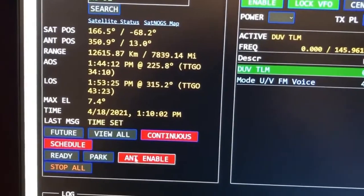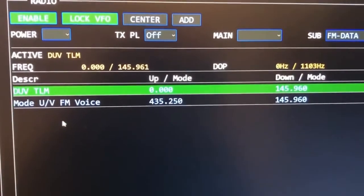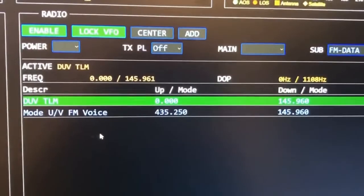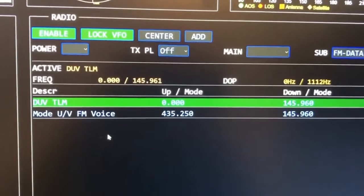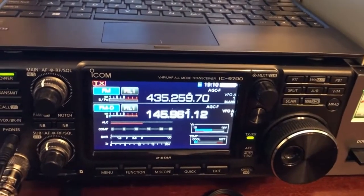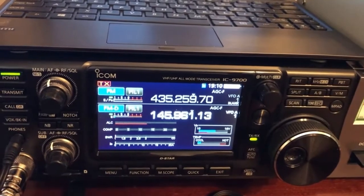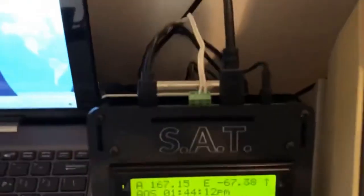You can watch it on the unit, and you can enable it or turn it on or off when you're ready. There are the frequencies for AO-91 — they all populate, it's all programmed in, piece of cake. I've chosen the voice mode, so as soon as I enable that it'll start controlling the Doppler, and it's already put the radio on frequency, ready to go.